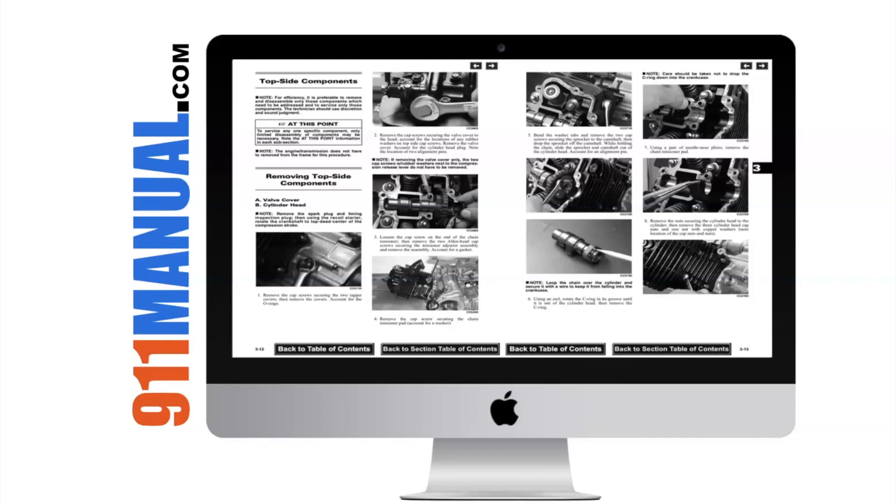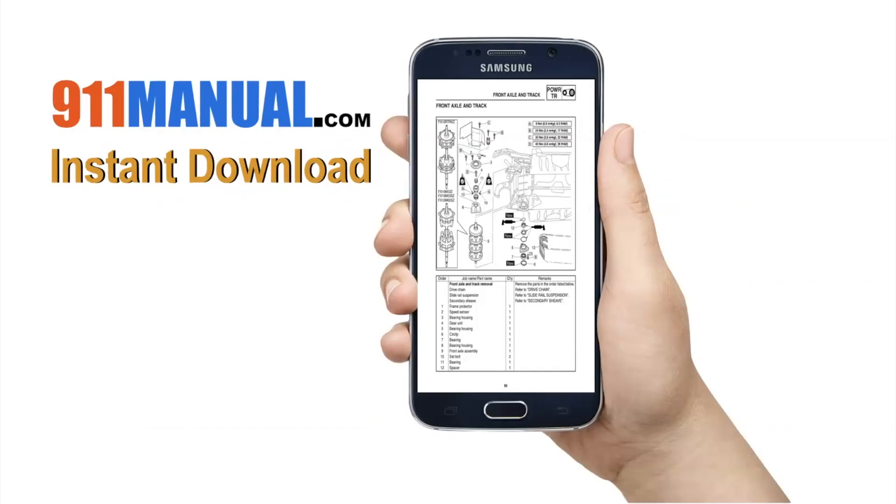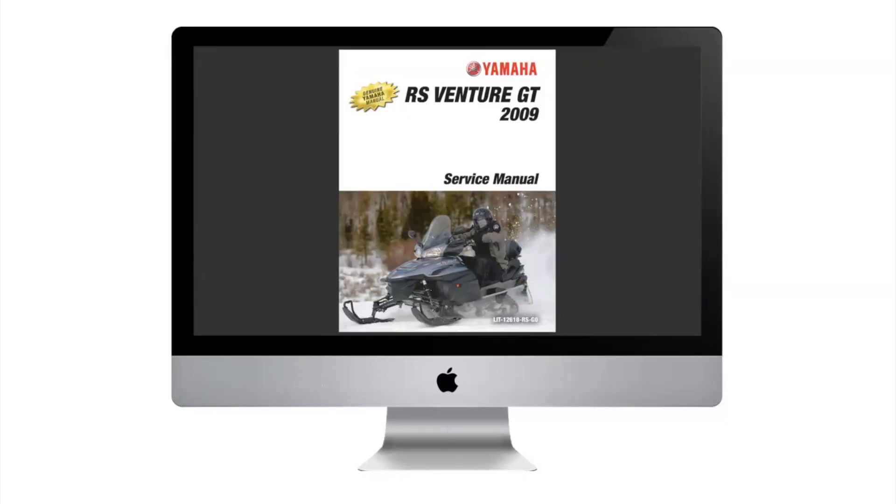The manual can be downloaded to your computer, tablet, or smartphone. Download repair manuals are available for Polaris, Arctic Cat, Yamaha, or Ski-Doo snowmobiles.